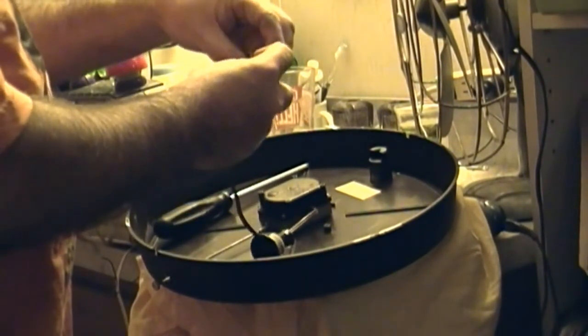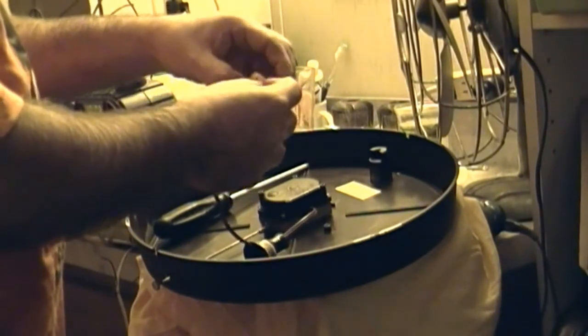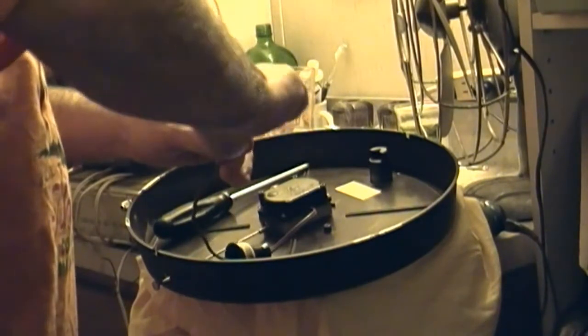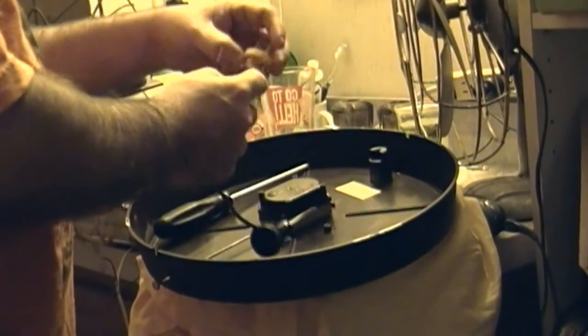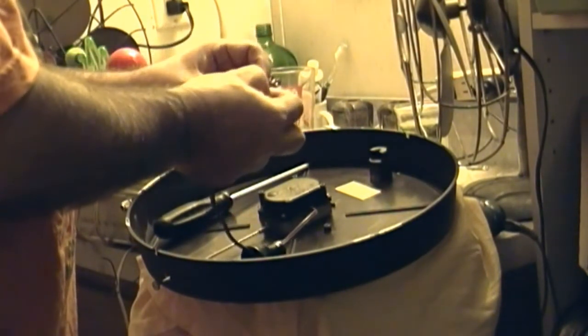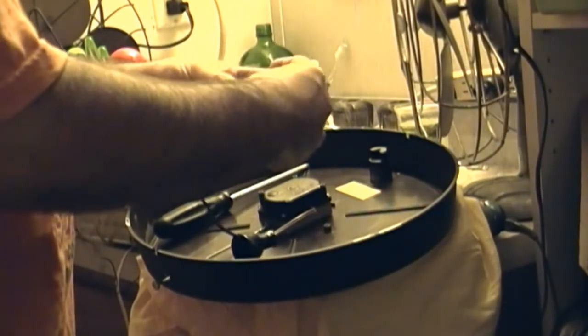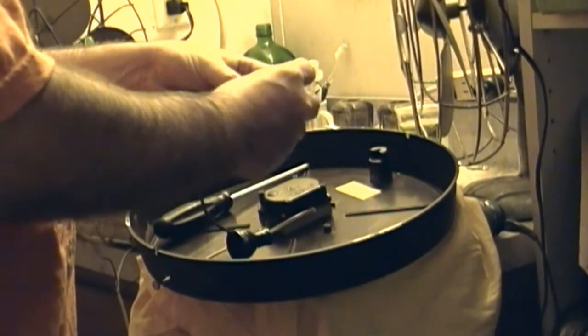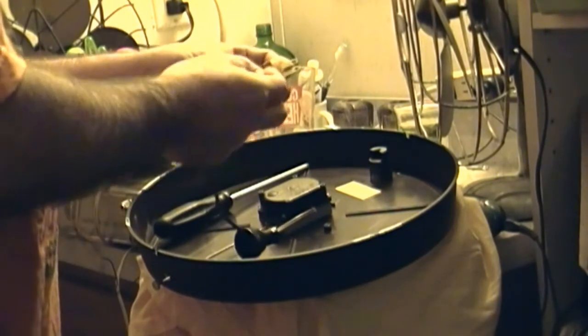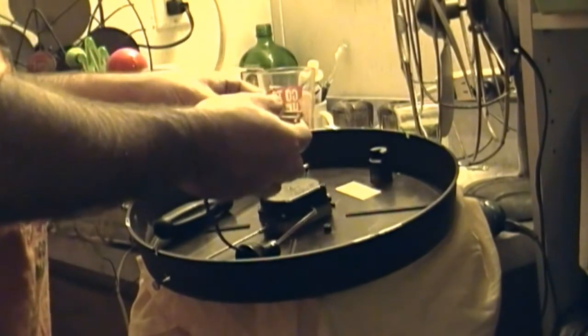I'm trying to remember how to do this. I've done this before, I'm just tired. Got a lot on my mind right now. I was going to use a quick connect plug, but this isn't going to work because the wires aren't long enough.